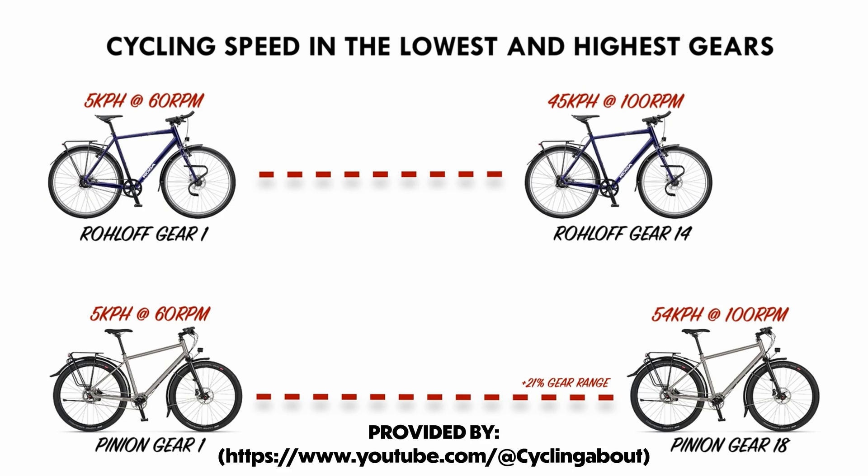You can find a link to that video in the description. Cycling About tested the Roll-Off and Pinion's low range — they are the same at 3 miles per hour at 60 rotations per minute. But at the high end, the Roll-Off has a top speed of 28 miles per hour at 100 rotations per minute, where the Pinion has a top speed of 33 miles per hour at the same rotations per minute. We can see that all that extra gearing on the Pinion went to expand the high-end for even more speed and resistance.